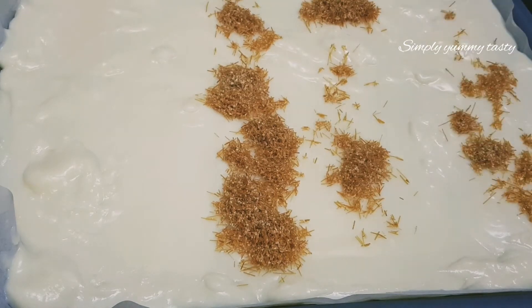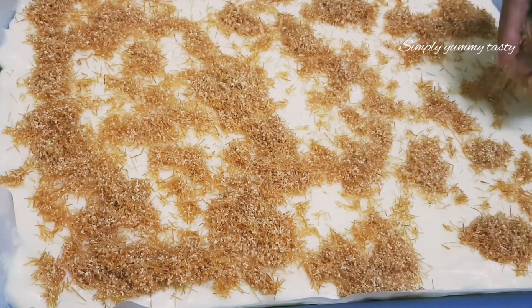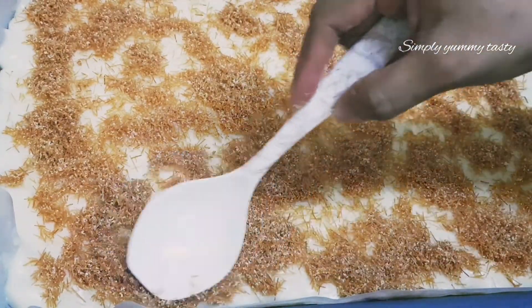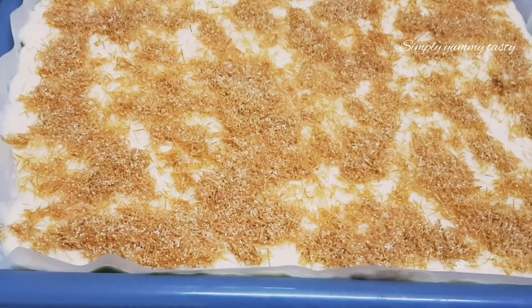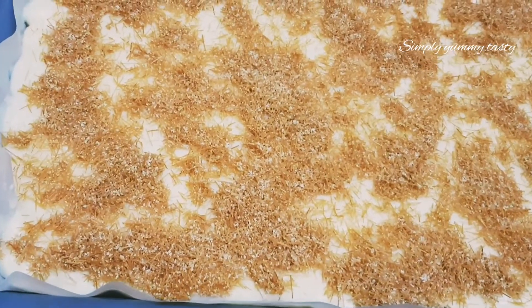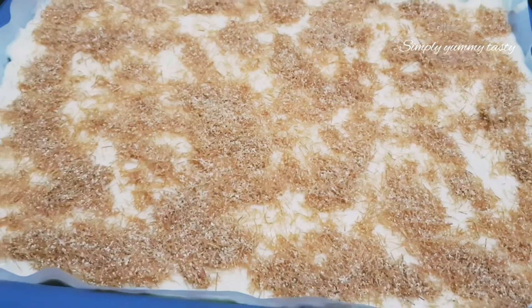Put the pudding in the fridge and refrigerate it.